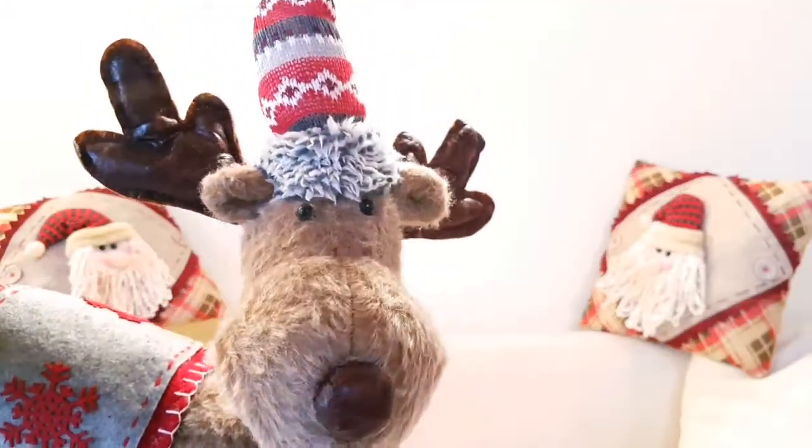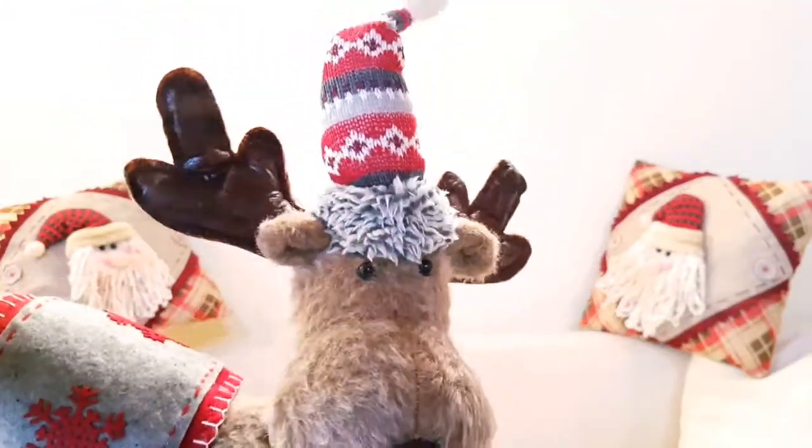Hi guys, today I'm going to show you how to make some Christmas cards. I really hope that I will inspire you to do some Christmas cards for your parents, your family, or your friends, because it's so nice to receive something that you have done by yourself — it has a really special meaning.